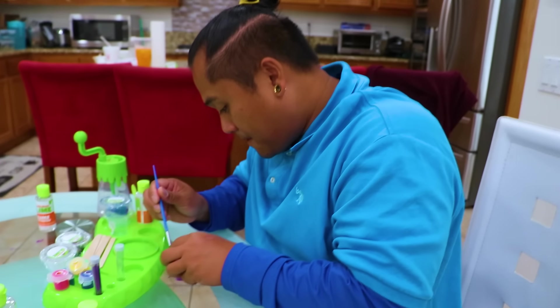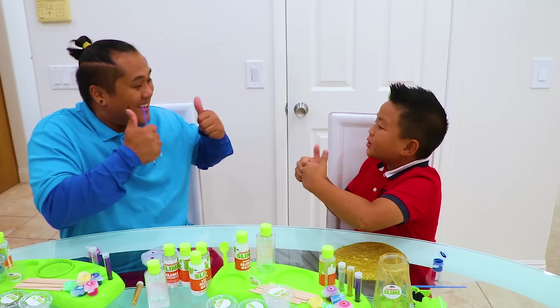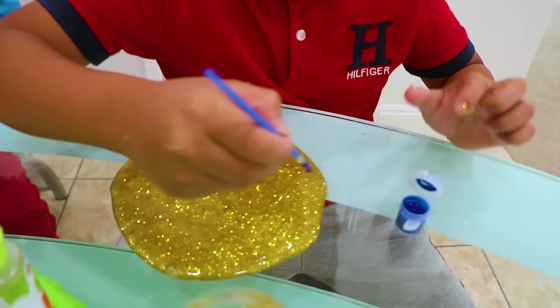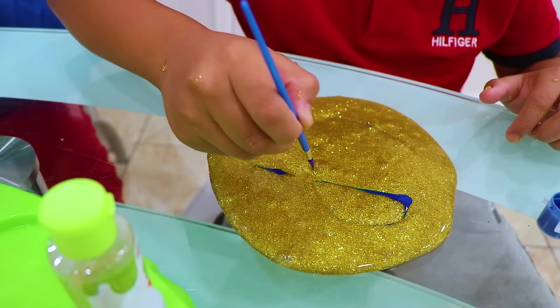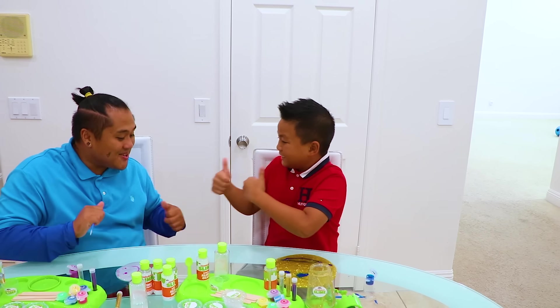Look at me! That's really cool, Uncle Sam! Now let's try mine! Awesome! Wow, Alex's slime is way cooler than mine — check it out! Awesome! Thank you, Uncle Sam! So cool!